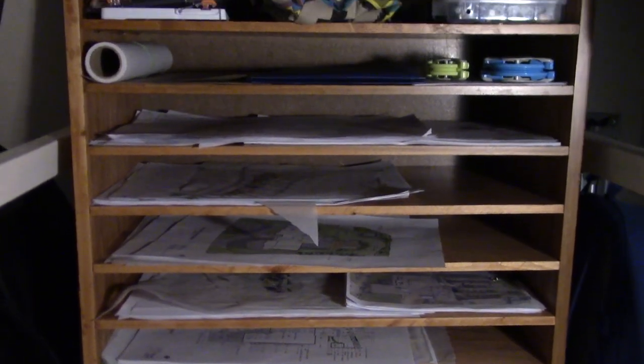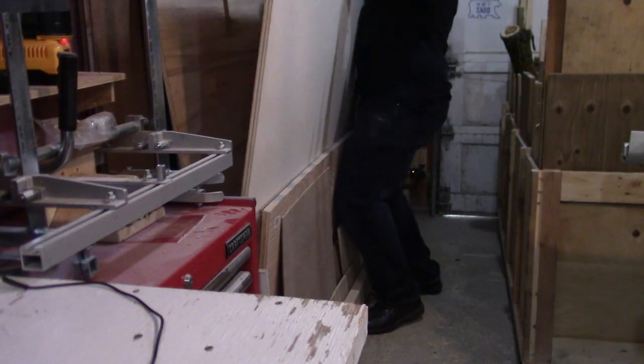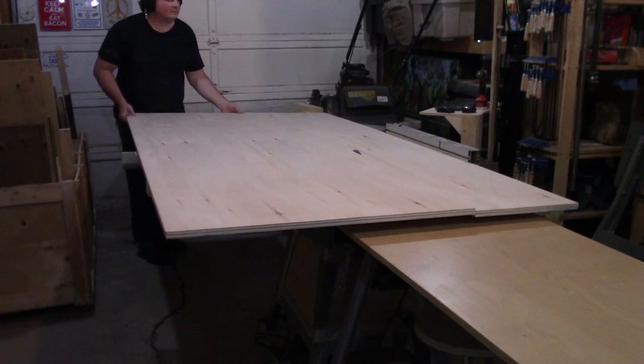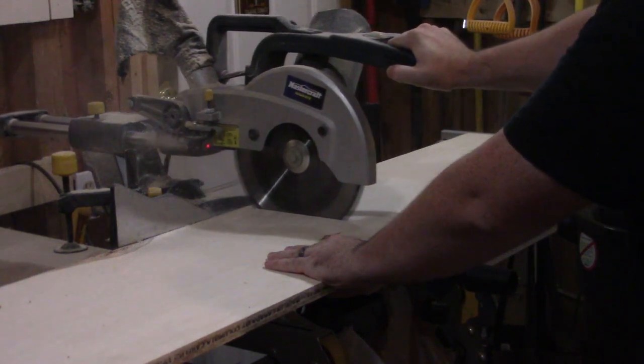Today I am building a map and plan organizer for my wife. To start this project off, I wrestle a full sheet of 3/4 inch plywood onto the table saw to rip off a 13 inch or so wide strip. Then I take the strip over to the miter saw and cut it to the lengths needed. These will be the sides and top of the organizer.